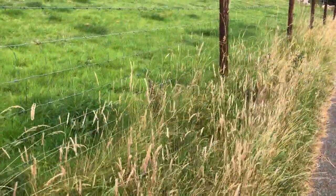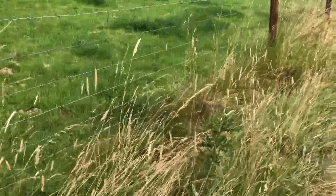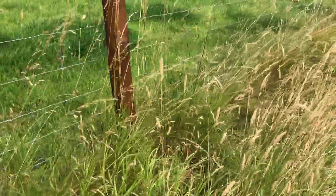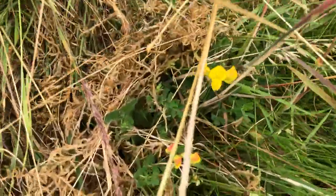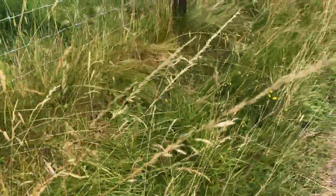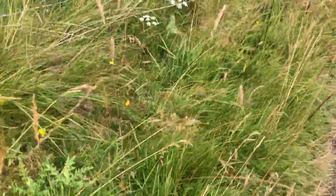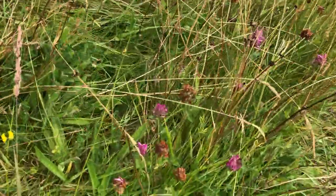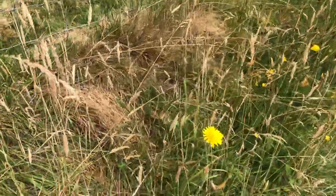Then along here there's some thistles, more varieties of grasses. There's some birds foot trefoil right there, and more birds foot trefoil here. This is another seed bank that I've been developing over the years. Here's more purple clover, and here are bigger dandelion hawkweeds.